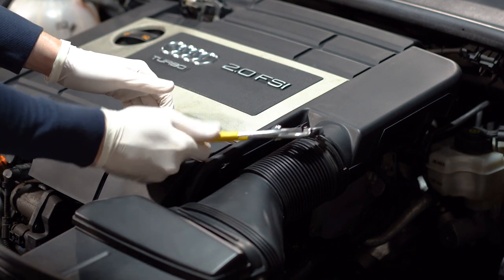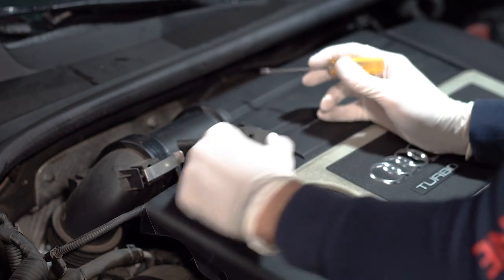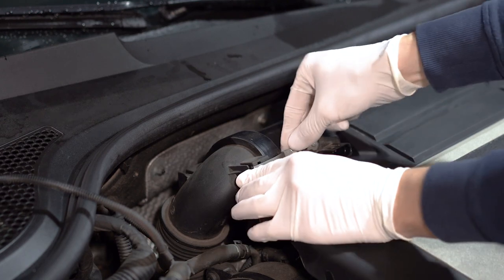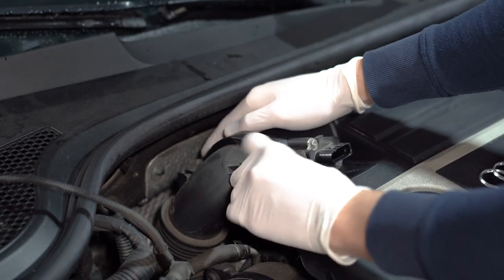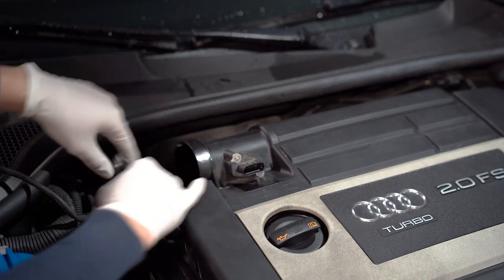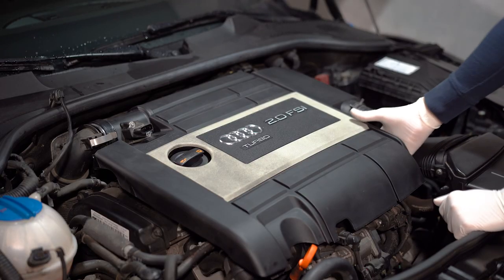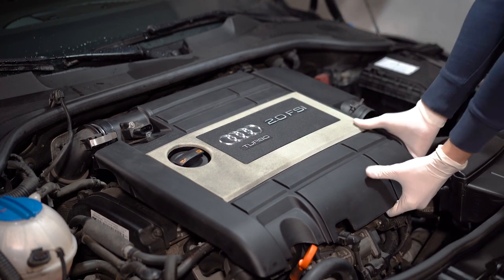As I already showed you in the videos before this, we are going to start by removing the engine cover. To do this we are going to disassemble this clamp, remove the air intake hose, disconnect the mass airflow sensor connector, remove the wires on the side, and detach these two metal clamps holding in the air intake hose. After that, all we need to do is pull really hard upwards on each of the four corners of the engine cover to remove it.